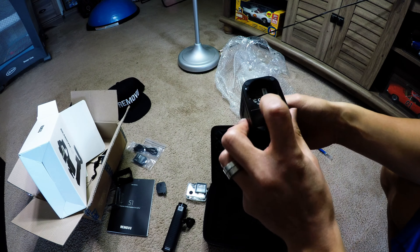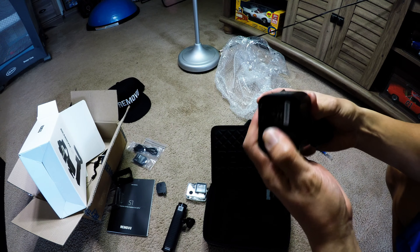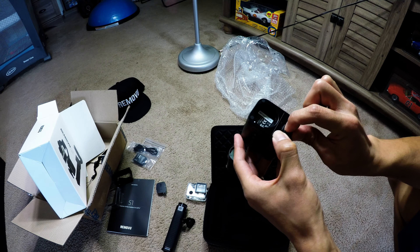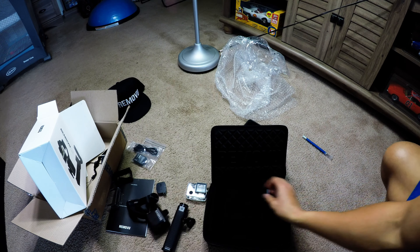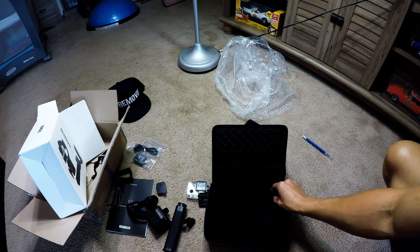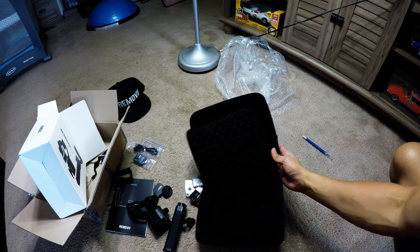Pretty decent weight to it. Battery compartment — now you've got to put this back, it doesn't lock on its own. Another battery, so you've got two batteries, and another cap — and that's it.